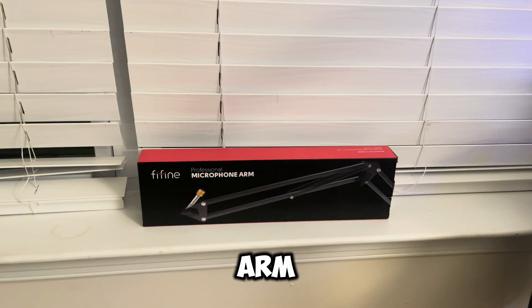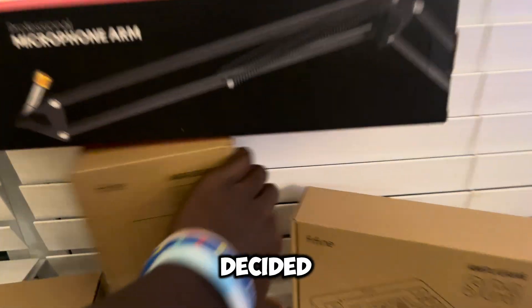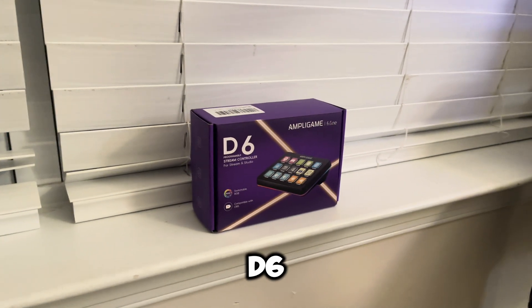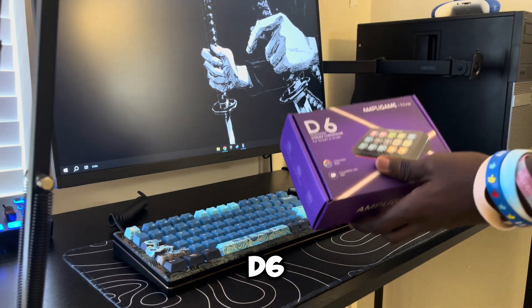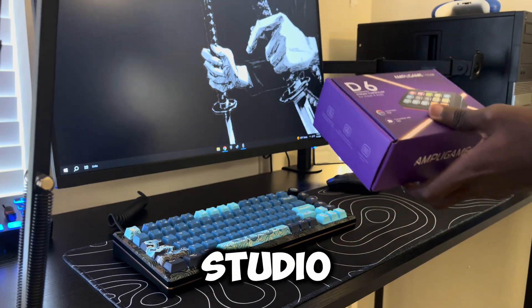Fifine sent me a boom arm, an audio mixer, and a mic, and they realized I was missing something, so they decided to throw me out this video. I'm going to be going over the D6 stream controller for stream and studio to see if this is better than the known brands out there. Here you have it — the D6 AmpliGame stream controller.